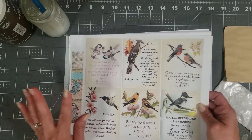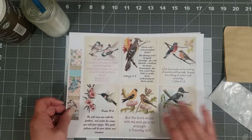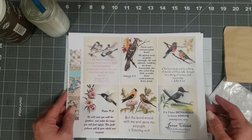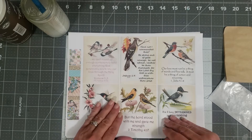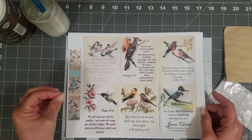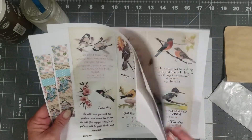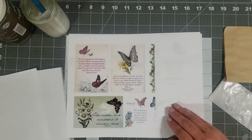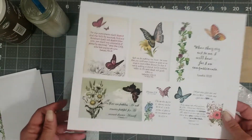I wanted to show you guys what we're going to play with today. I've had a lot of people asking me about scripture cards — where I was getting them — so I made some and put them in my shop so you can have those to play with in your journals. They're kind of bird, floral, and butterfly themed.